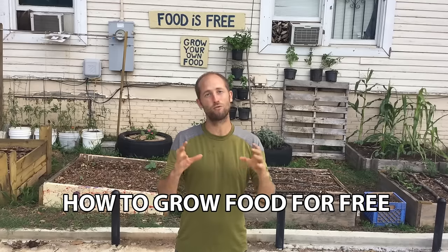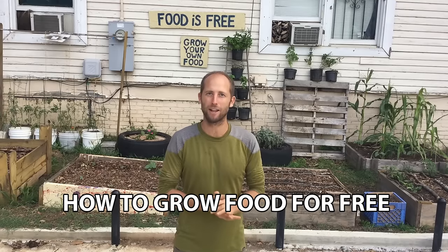Hey everyone, Rob Greenfield here and we are at my Urban Food is Free demonstration garden. This is going to be a crash course in how you can grow food for free or with very, very little money.